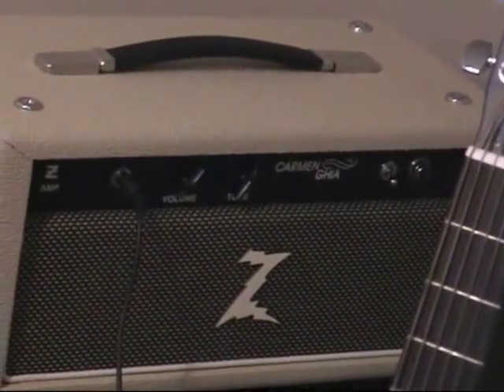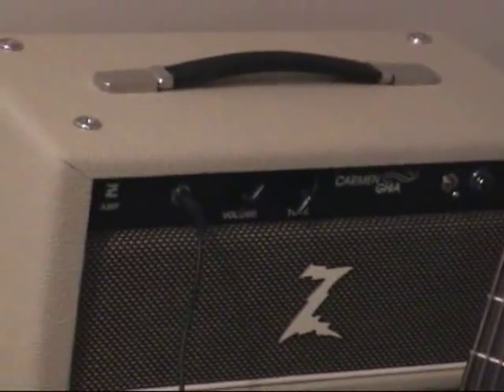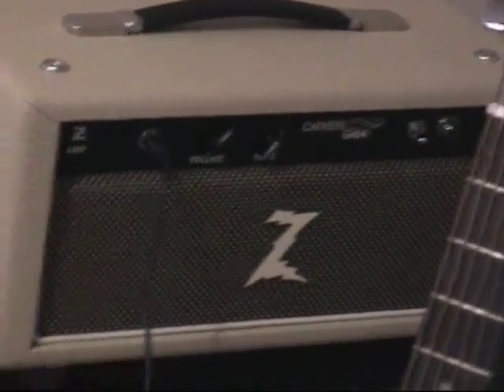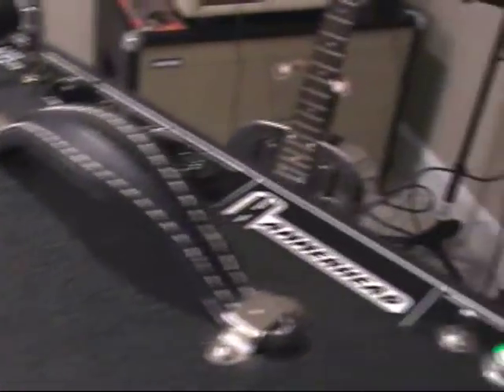Well, hello everybody. This is Mojo from 3QuartGuitar.com and MojoCaster.com. Usually I play with my Dr. Z Carmen Ghia, but lately I've also been playing with this here beautiful thing.